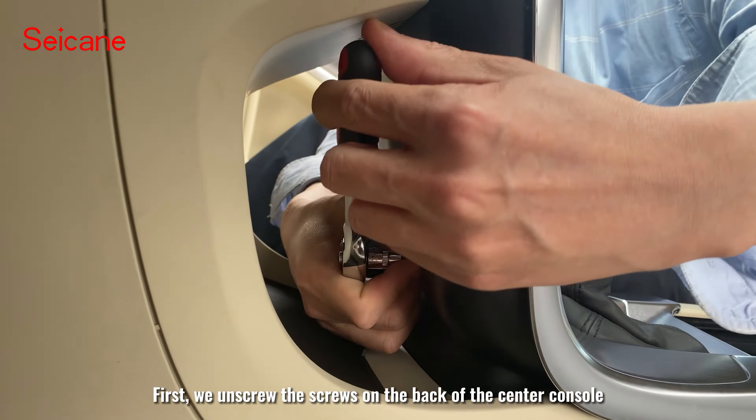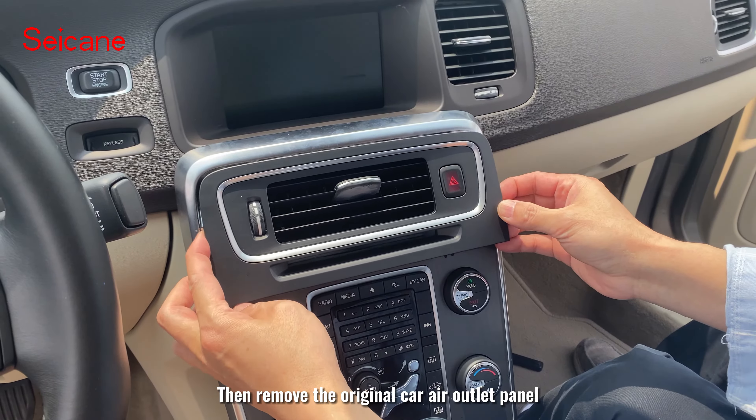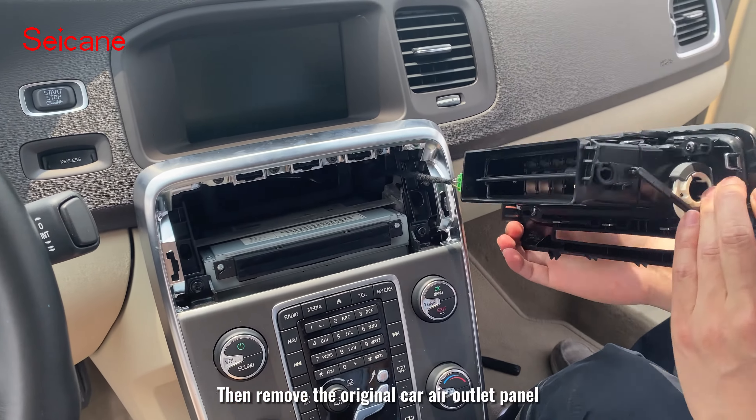First, we unscrew the screws on the back of the center console. Then remove the original car air outlet panel.